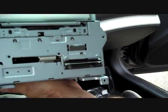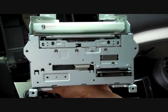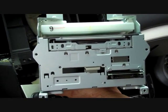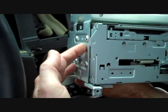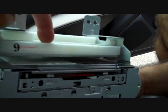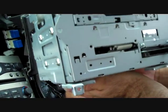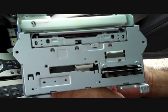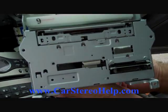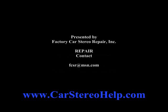That's how you remove the stereo from a 2007 and 2008 Infiniti G35. Before sending for repair, be sure to remove the four screws on each side of the stereo so you can keep the main control box and mounting brackets, then put it back together. Hope this video has been helpful — thanks for watching, we'll see you next time.